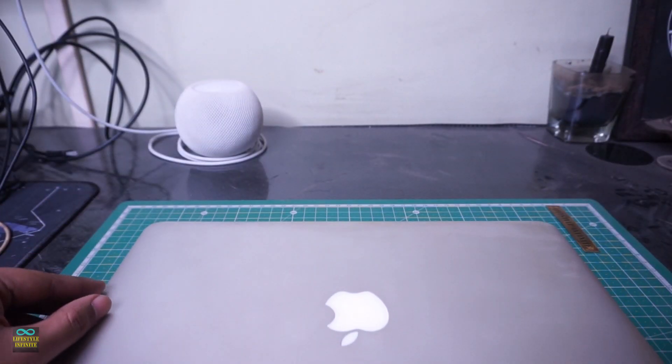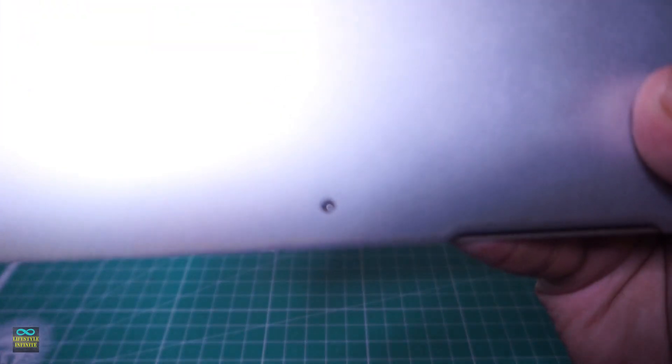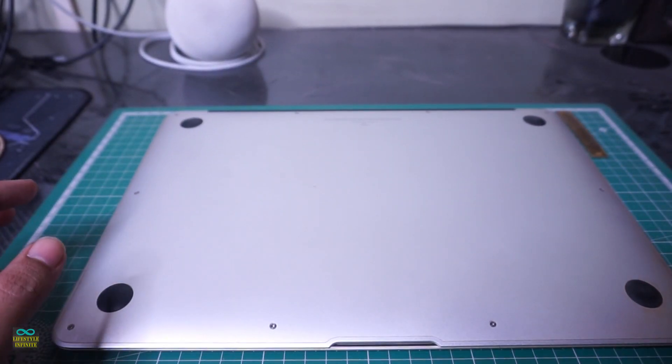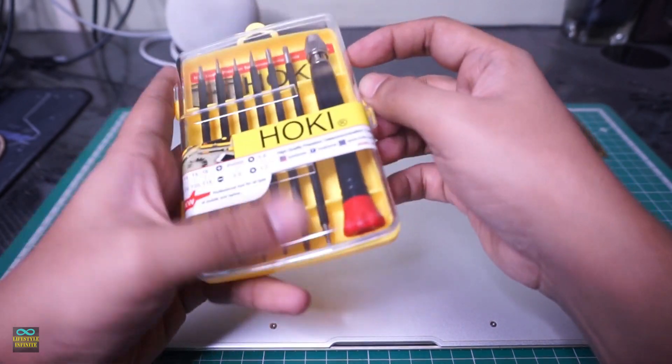Apple has a notorious reputation for using proprietary components. Without the proper screwdriver bits, you will not be able to open the laptop. So make sure to buy one set of screwdriver bits specifically designed for Apple products.